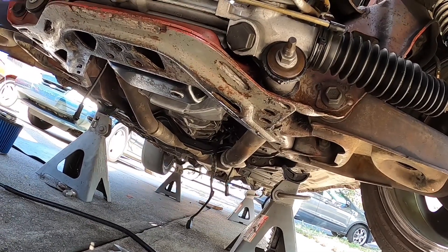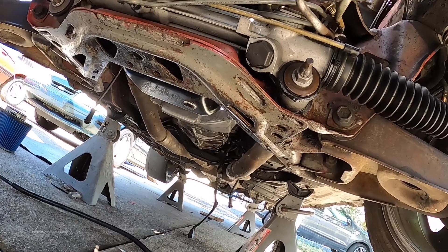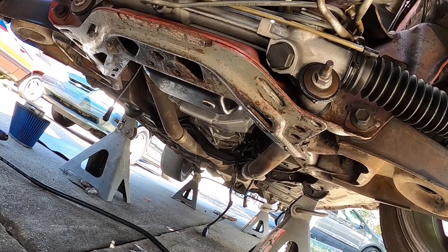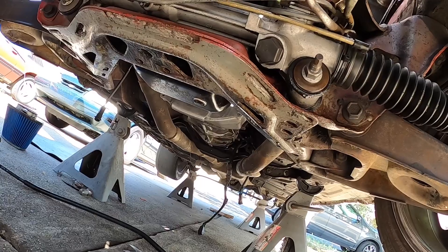I even took the starter cable out because I was going to hook it up, but it was covered in grease. At that point I was covered in grease too and I was like, I can't do this. Can't get up under there all greasy.